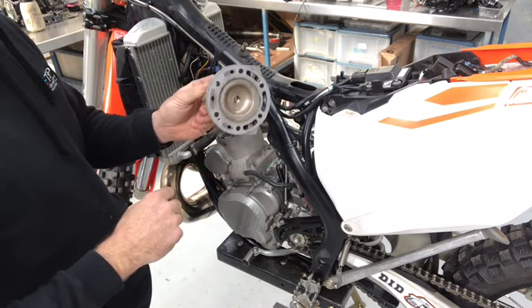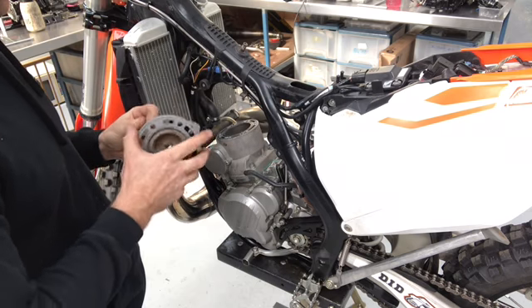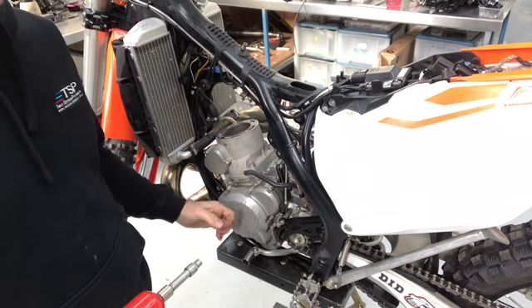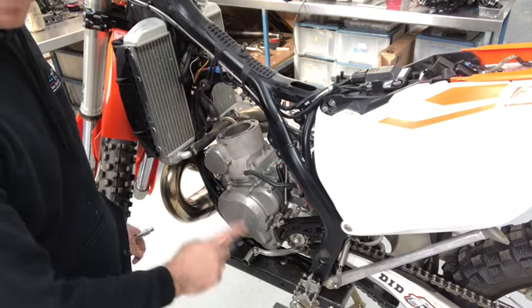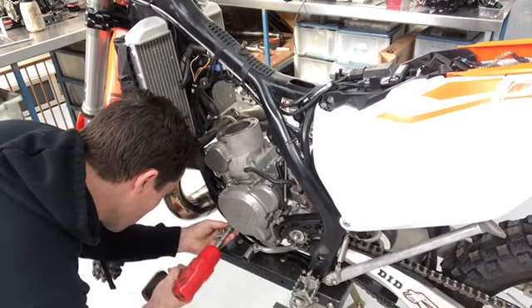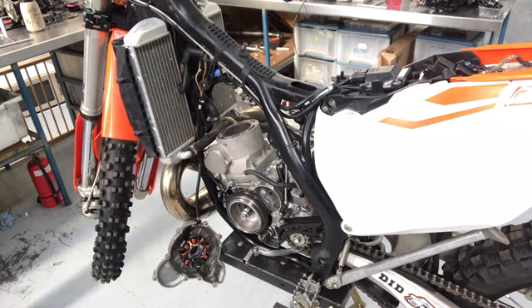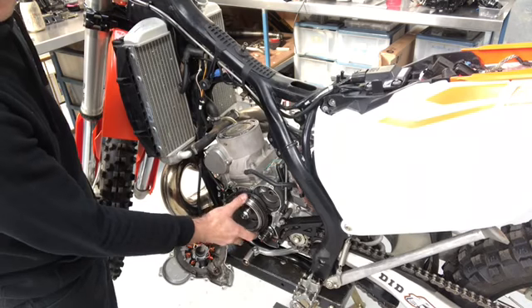That's the stock 2017 KTM head. The combustion chamber design is not fantastic on these — this particular bike is about to have this head set up, though that won't be part of this video. Next, we need to remove the ignition cover. You have to do this on every bike when measuring squish clearance because we need to get to the flywheel in order to rotate the engine by hand at a later stage. The gasket has come off perfectly well, giving us access to the flywheel.